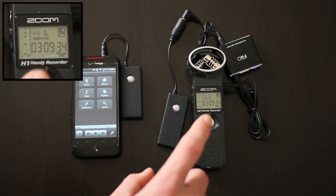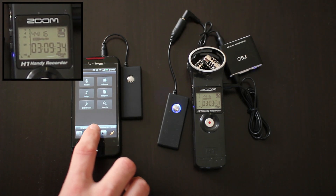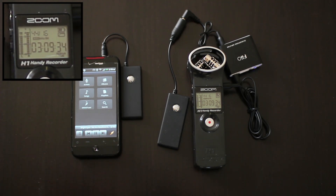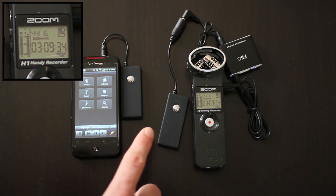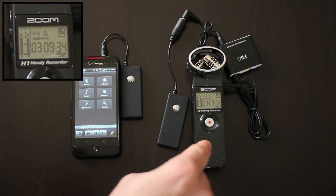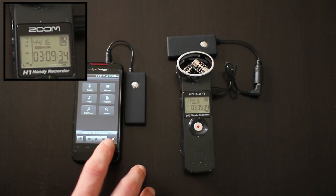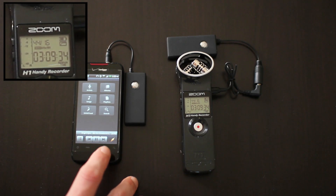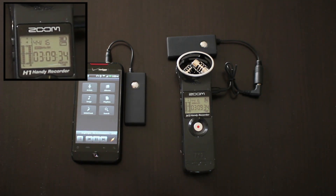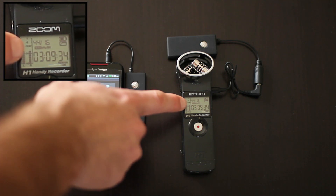Pay close attention to the levels on the Zoom H1 as I hit play on my phone. This is wireless transmission of stereo audio from my phone to the Zoom H1. This is the same test only without the FiiO headphone amplifier, and you'll notice that I'm still getting pretty good signal level here.